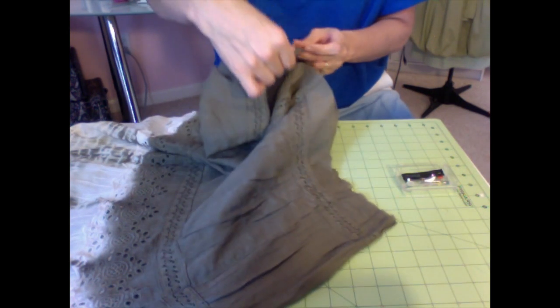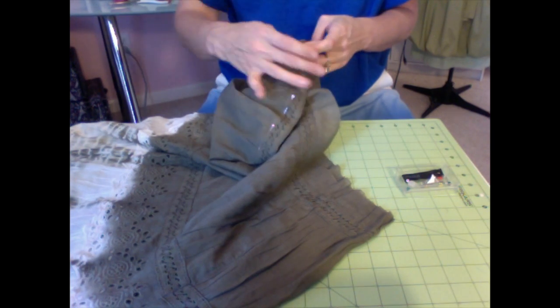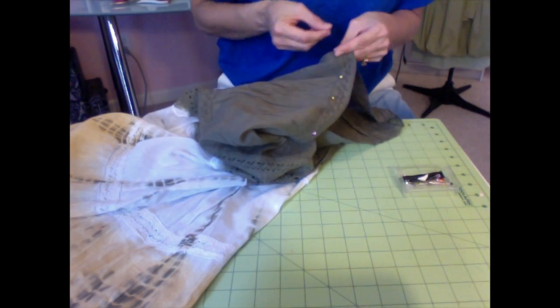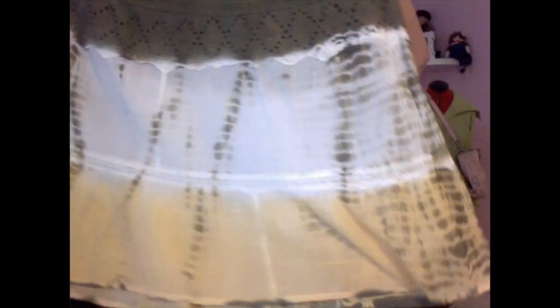I'm going to reuse the old cord from the waistband because it matches the skirt. Keep folding that fabric down because I need fabric behind the lace in order to make a channel so I can run the old string through. What's nice is that the lace gives me a guideline. If you don't have lace to follow as a straight line, you'll have to measure from the bottom of the skirt up and make chalk lines. So I pinned all the way around. Here's the inside — it's going to be a channel. There's the outside with a nice finished-looking edge.